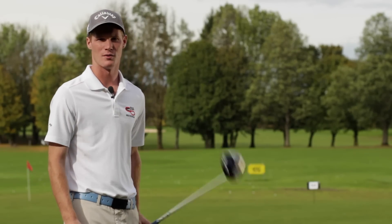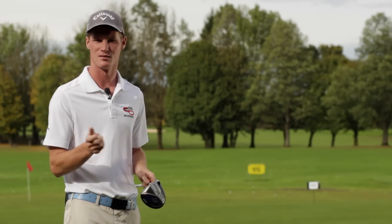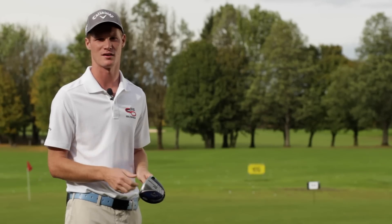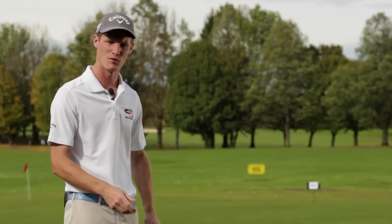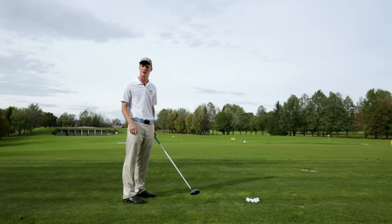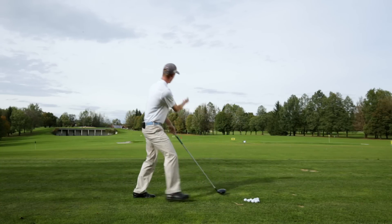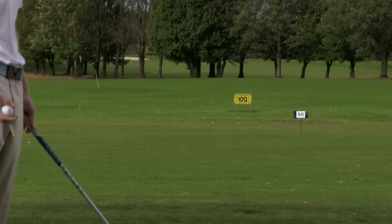Um den Dreifer auf die Bahn zu bekommen, ist natürlich die Richtung am allerwichtigsten. Und dafür sollte man das Gefühl für die Schlagfläche etwas schulen. Dafür nehmen wir einfach das Tempo raus und machen ganz kleine Bewegungen. Wir fangen einfach mal an und schlagen Bälle auf die 50-Meter-Markierung, die ich hier vorne vorbereitet habe.